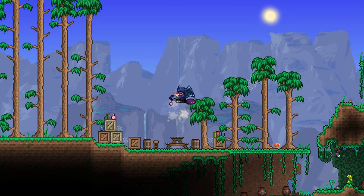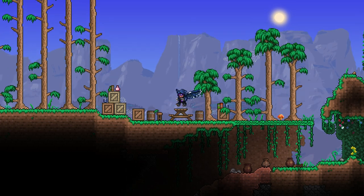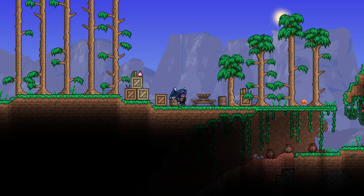Hello everyone! I recently came up with something and I'm pretty excited for it. It's just going to be a cool structure that I had an idea for. I think it's cool at the very least and I think you guys are going to like it as well.